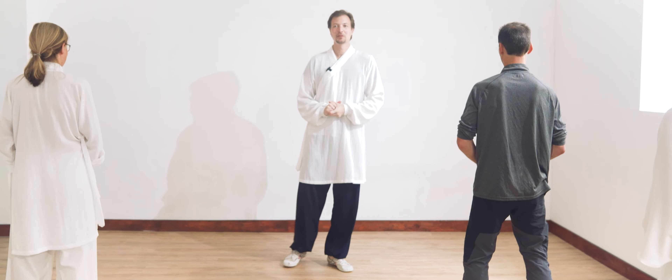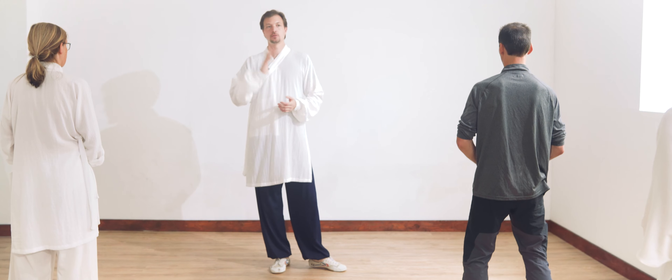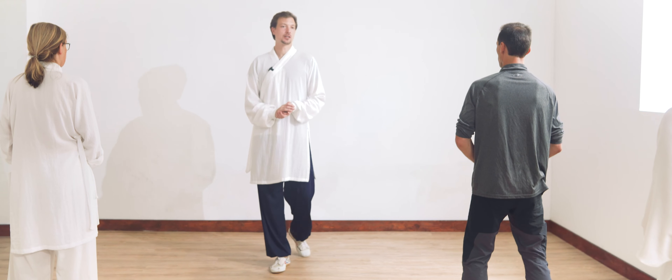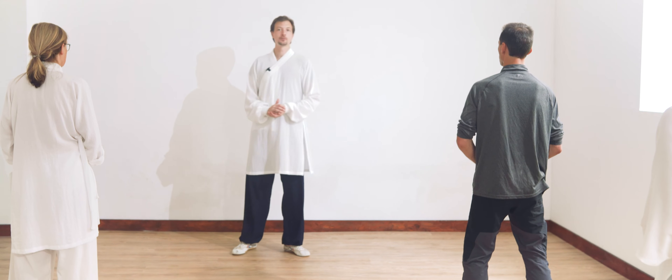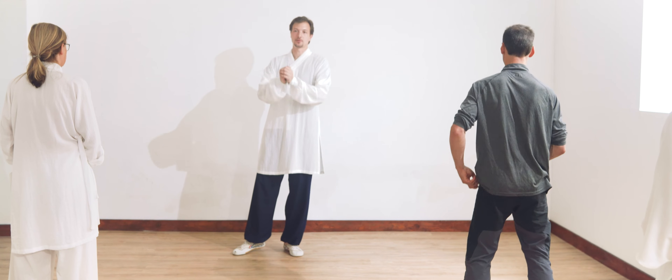For the next one, we do shoulder stretching. Shoulder stretching is usually a bit painful, because depending on how we use our joints, the joints will become bigger or smaller.